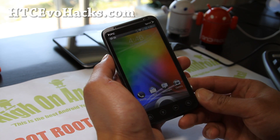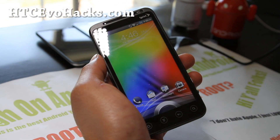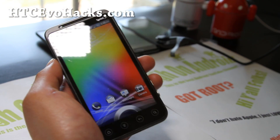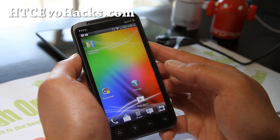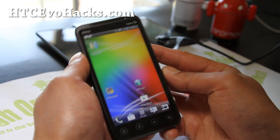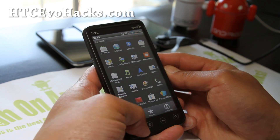Hi all folks, this is Max from HCCEvoHacks.com. I've got another ROM review — the Mean ROM ICS. I've reviewed this before, but this time it comes with the Virgin Mobile ICS leak.